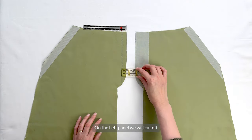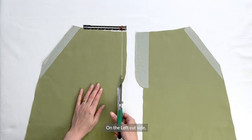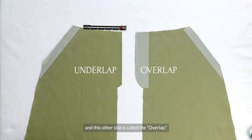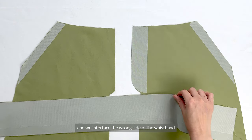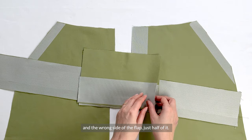On the left panel, we will cut off 1.5 cm of the underlay facing. On the left cut side, this smaller side is called the underlap, and this other side is called the overlap. We also interface the pocket opening with a 2 cm wide strip, and we interface the wrong side of the waistband and the wrong side of the flap, just half of it as well.